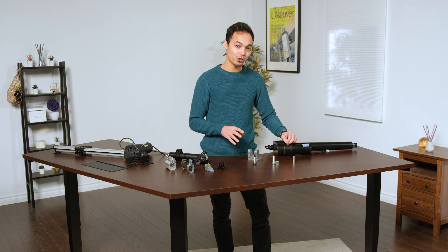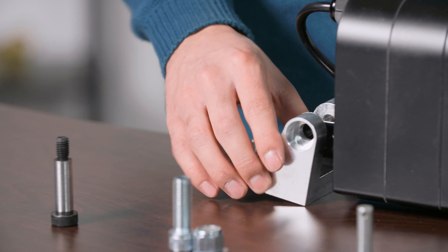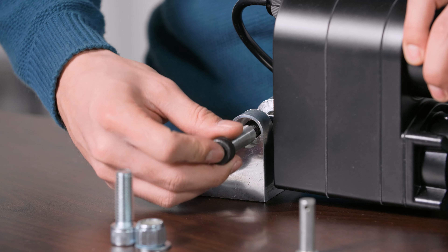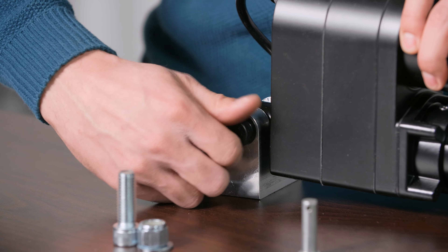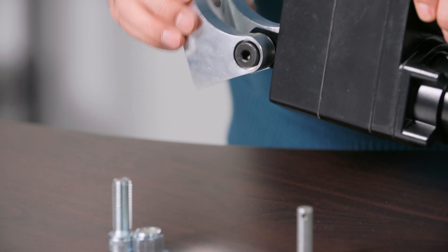Just like our other U-shape mounting brackets, installing this one is very easy. Just slip the bracket into place, line up the mounting pin, ensure it goes all the way through. For the BRK-17, you want to tighten it up. This allows for a wide range of motion.